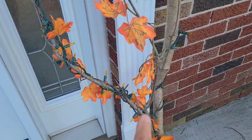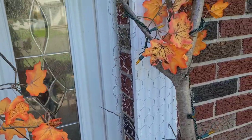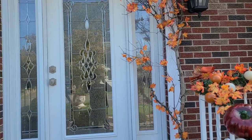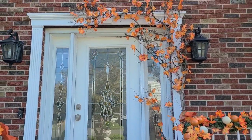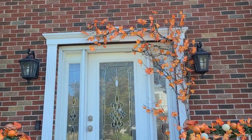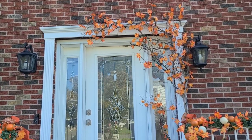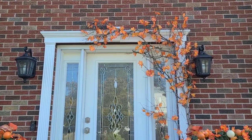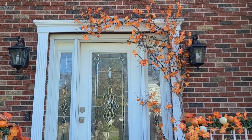I took those leaves and wrapped them throughout the branches. Let me back up so you can see that. It's not like crazy over the top, but I kind of like it. It's different for me anyway.